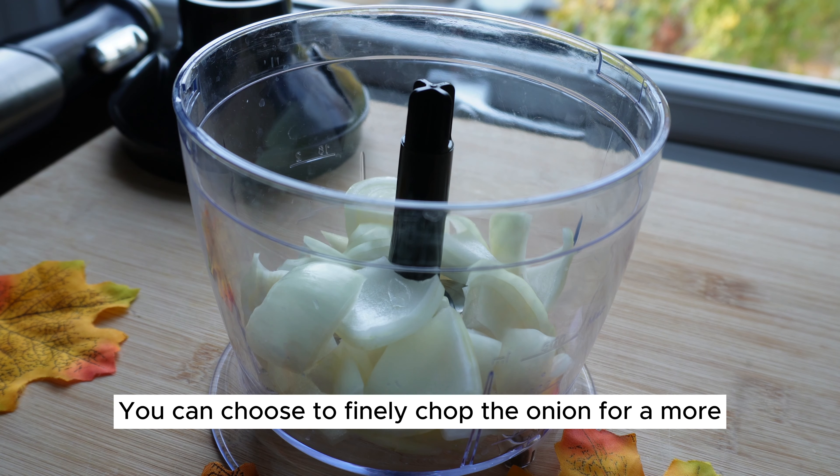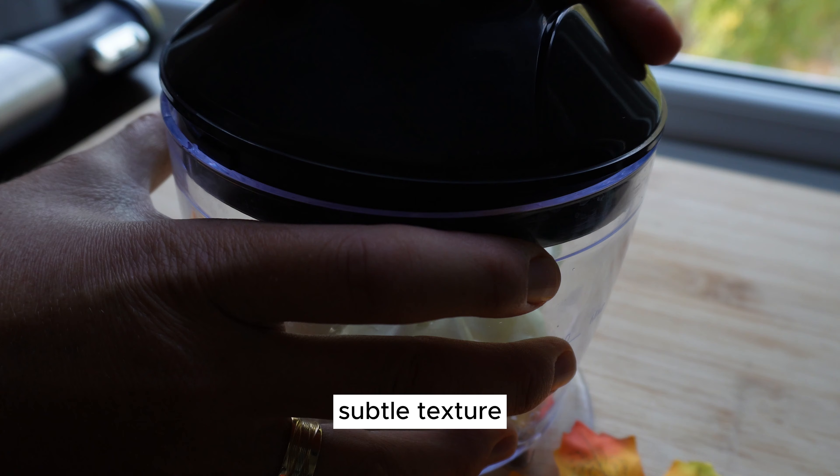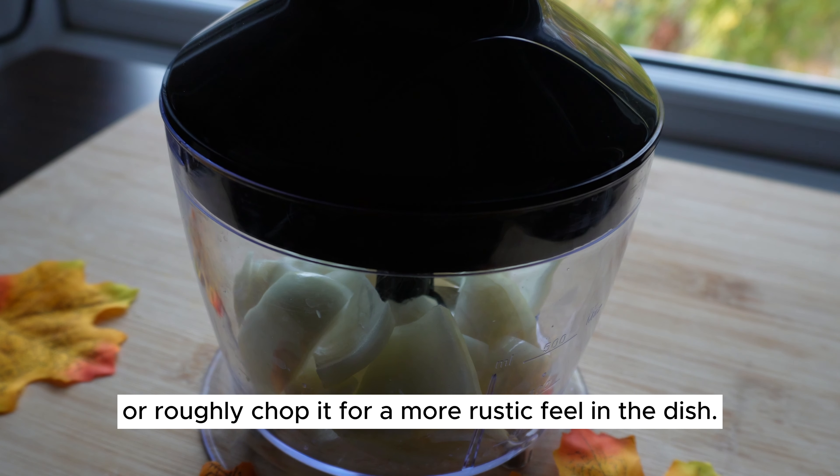You can choose to finely chop the onion for a more subtle texture, or roughly chop it for a more rustic feel in the dish.